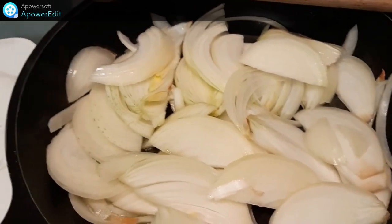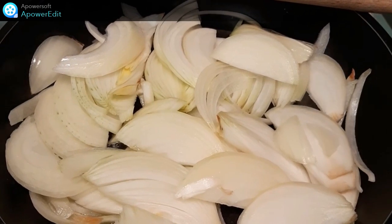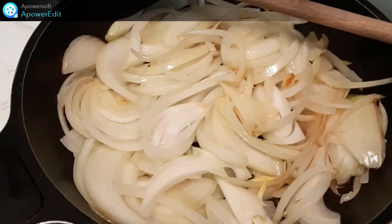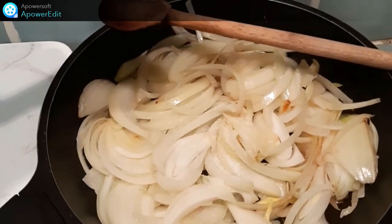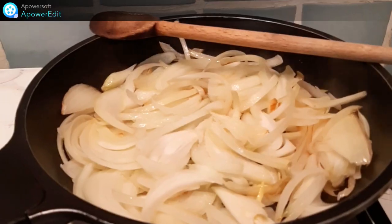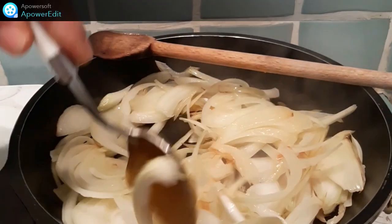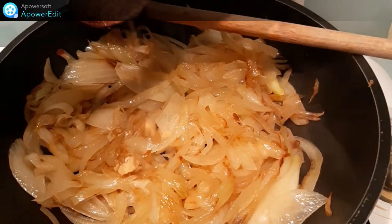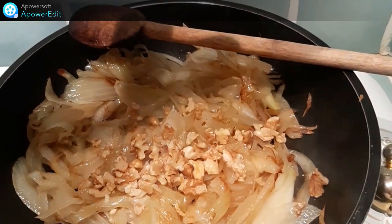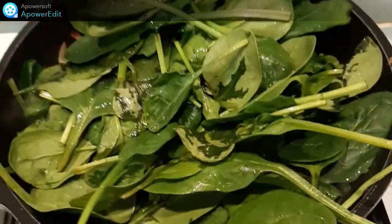Dans ma poêle, avec un peu d'huile d'olive, je fais revenir mes oignons émincés jusqu'à ce qu'ils deviennent translucides. J'assaisonne ensuite de sel, ensuite le miel et je cuis pendant 10 minutes. Quand mes oignons sont bien dorés, j'ajoute les noix grossièrement concassées, ensuite les épinards, je mélange brièvement et puis je réserve.